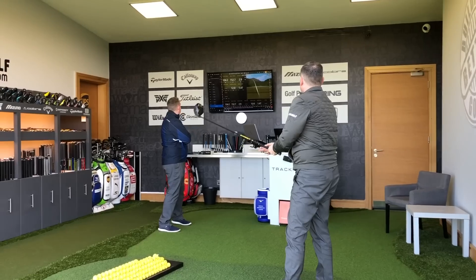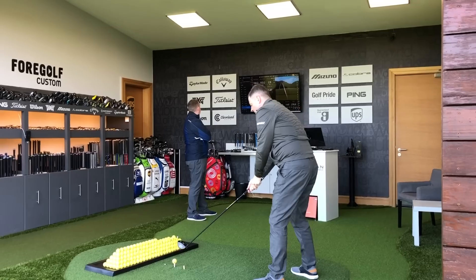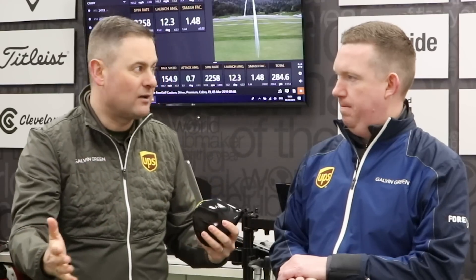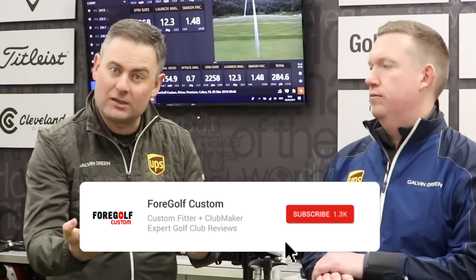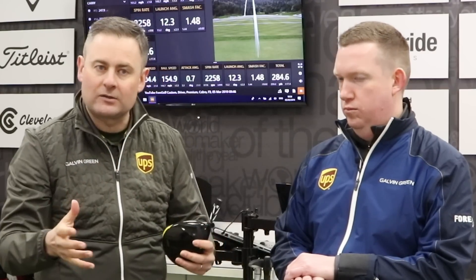Derek has spoken a lot about how it's really consistent — uber consistent. And by the way, all this information is related to being fitted for drivers here at Foregolf, so this is real user information. You might want to subscribe to the channel and hit the bell to get notified when new videos come out, because this is information you can use to make a better choice about a driver.